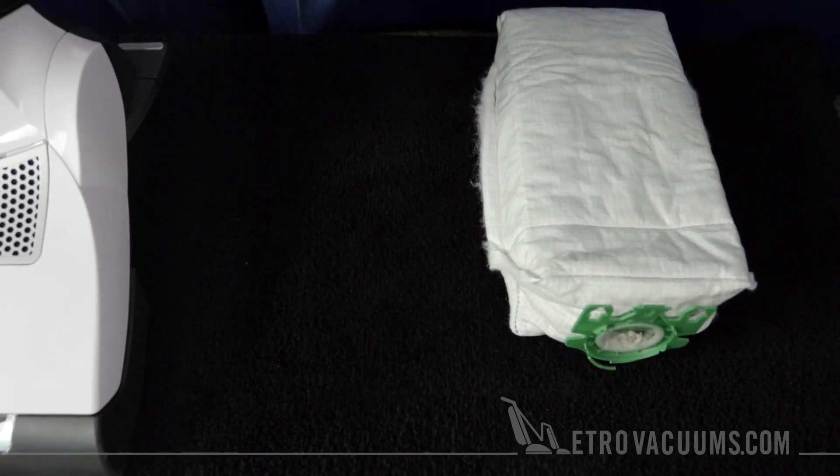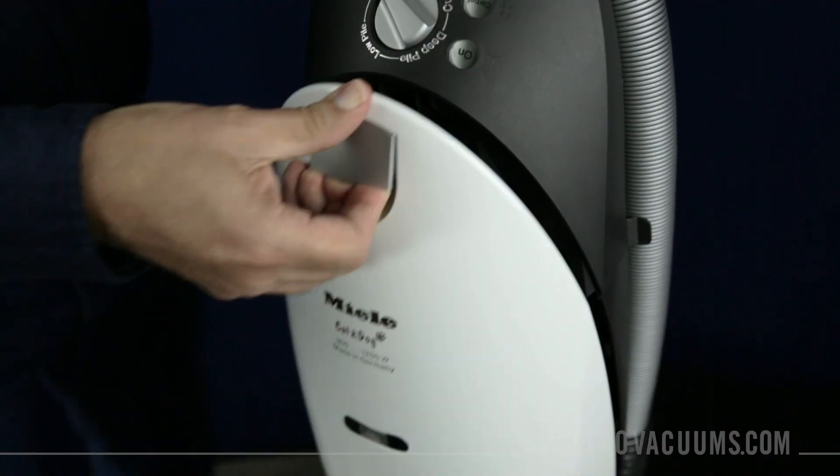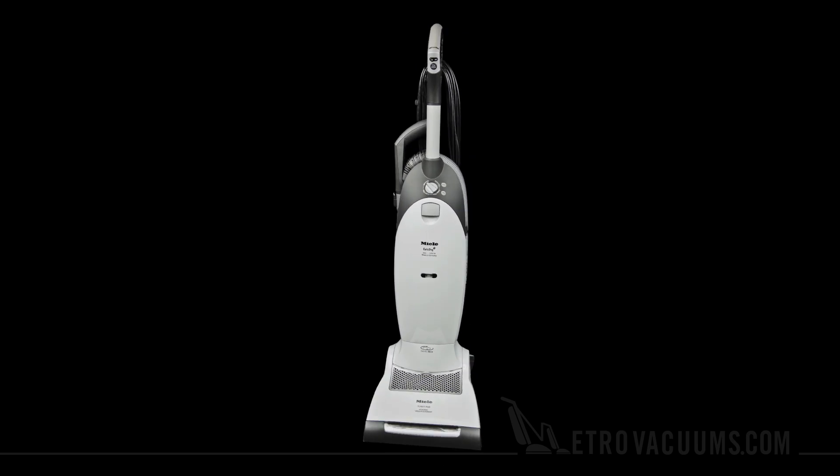To insert the new bag, make sure the arrows face the back of the vacuum. Slide the bag in and up. After you close the cover lid, you're all set to continue cleaning.